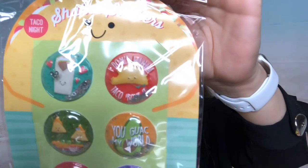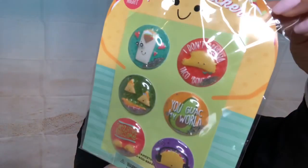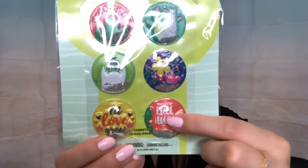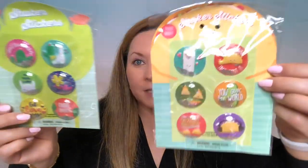I found new stickers by the register — they're tacos, and they're shaker stickers with sequins inside! It says 'You walk my world' and 'I don't want to taco about it' — so cute! There's also one with a llama and cactus that says 'No problema,' and another that says 'Free hugs.' They're by Greenbrier. I got one of each and I'll be sending them in friend mail.